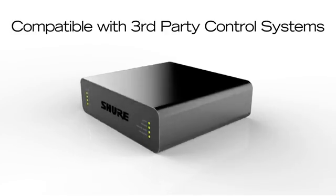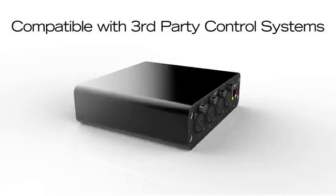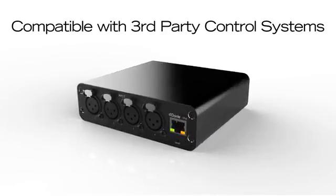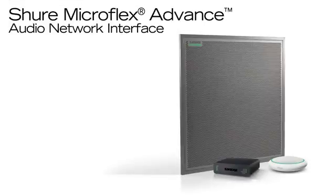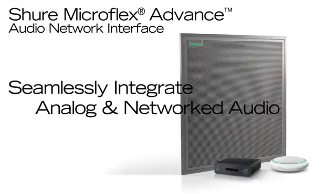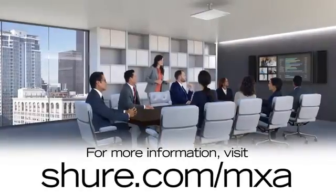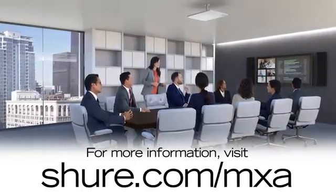Compatible with third-party control systems, nearly all device parameters include command strings which are sent over the ethernet network. With Shure network interfaces, you can seamlessly integrate analog and networked audio gear. For more information, visit Shure.com/MXA.